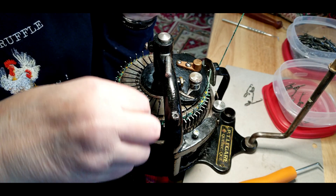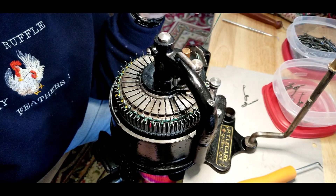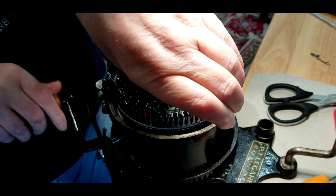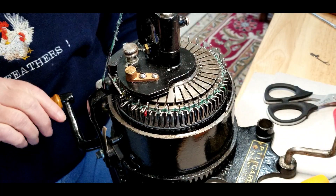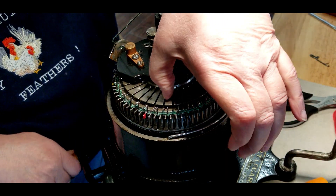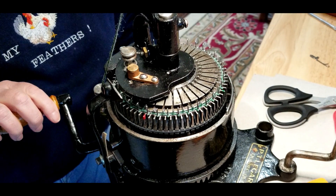After we get all the ribber needles installed, I'm going to knit one row and I'm going to stop it two stitches after the 3 o'clock. I'm going to put my finger there so that I know when to stop and I don't go past. Then I'll put the needles back and work, and knit two rows.